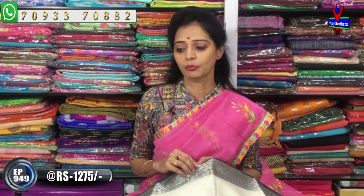Vijay Brothers has 3 showrooms and all collections are available. The showrooms are located at Chikatpali-Ashoknagar crossroads, and at Kottapet Victoria Memorial Metro Station on the opposite side.